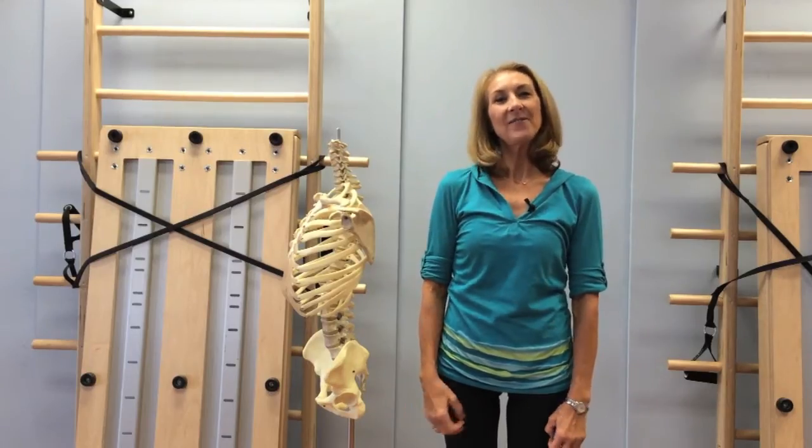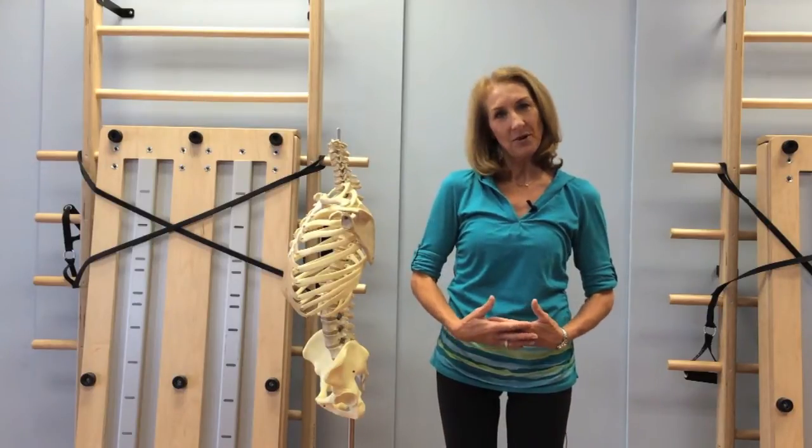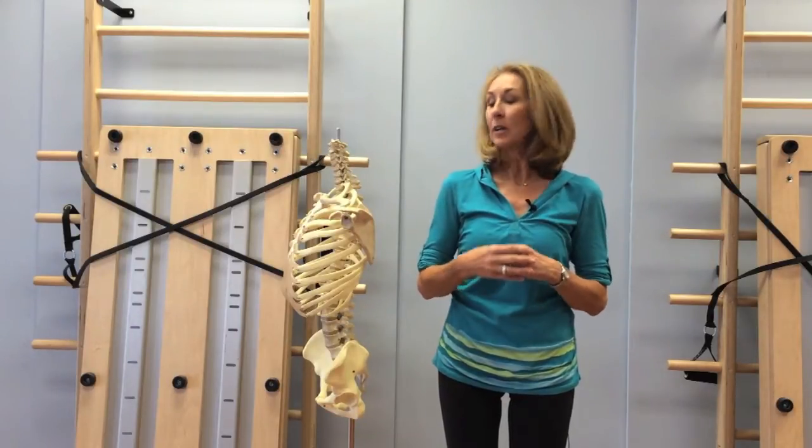Hello, it's Lindy Royer, founder of Park Meadows Pilates and Physical Therapy and creator of the Body Truth program. This is our indoor golf series and in this video we're going to be looking at the shoulder girdle.